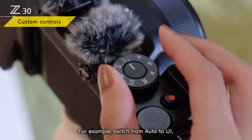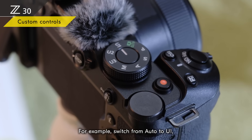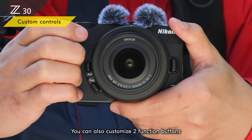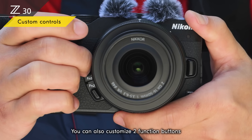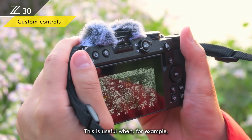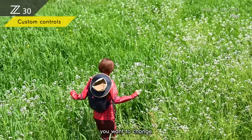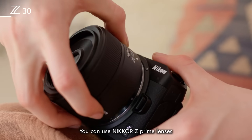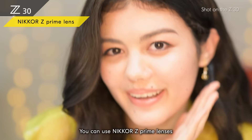You can store up to three often-used settings in the user setting modes for instant recall — for example, switch from auto to U1 and you're ready to shoot your pet in action. You can also customize two function buttons to quickly recall different features without going into the menu, useful when you want to change creative picture controls for a certain scene.